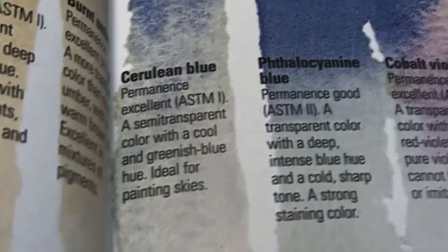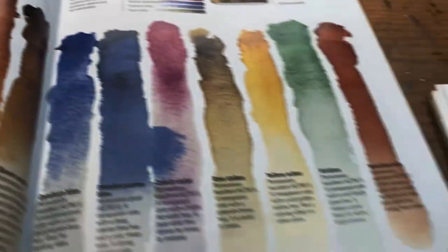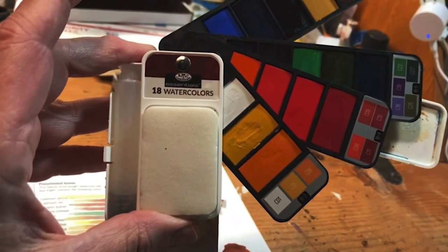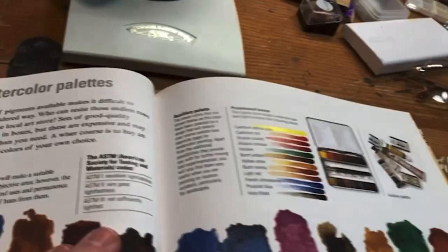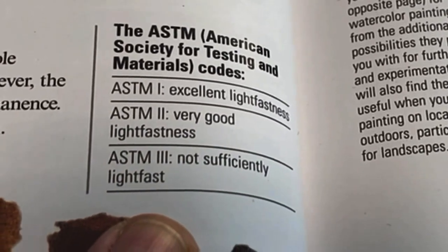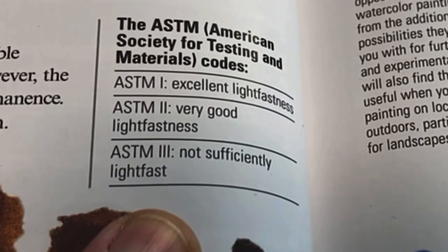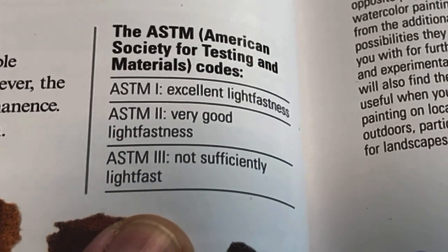By the way, you see this ASTM label. The paints in the Royal Langnickel set are not rated by that particular standard, which is the American Society for Testing and Materials. So you can't tell if they've been tested to any particular standard, which I find disappointing.